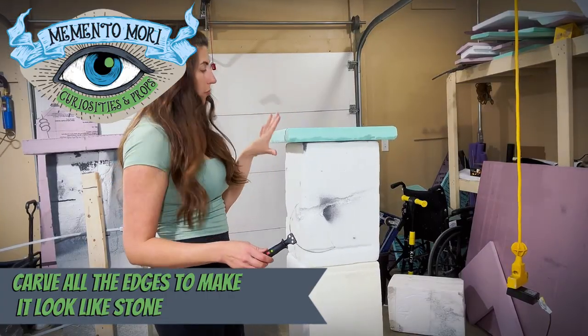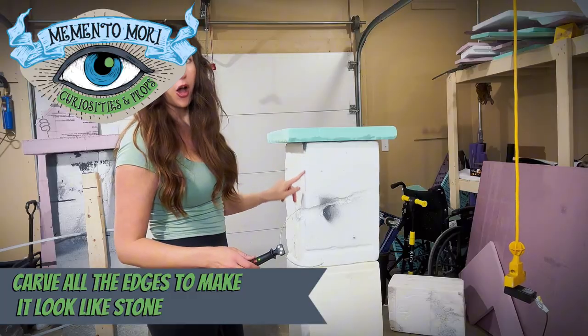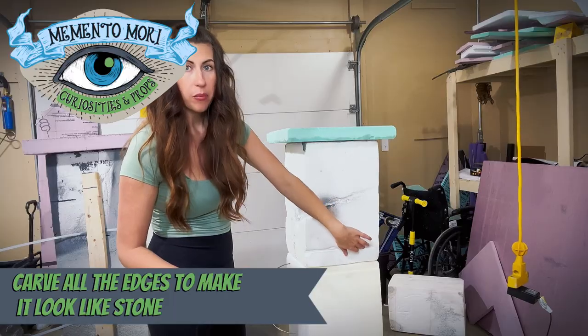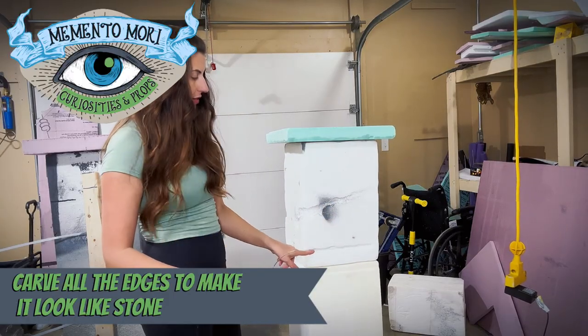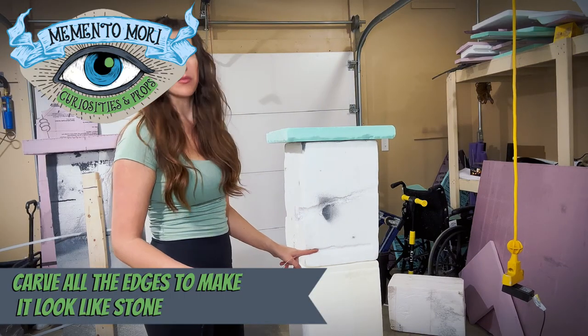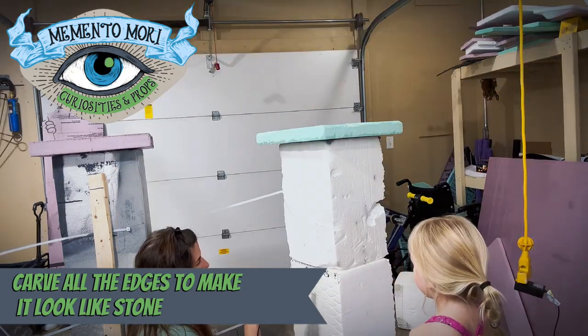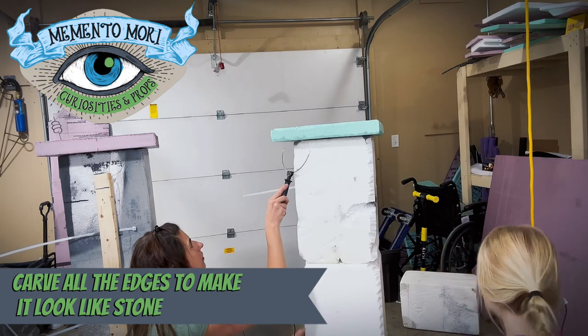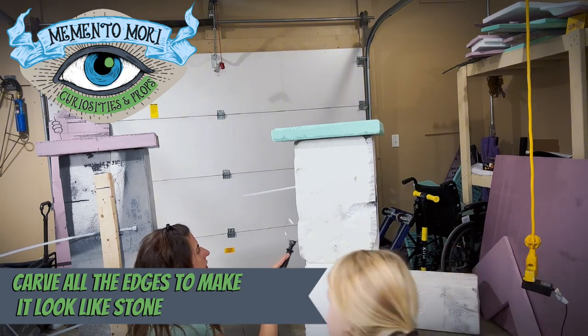You're going to want to repeat that process on the edges and you want to kind of carve out any imperfect areas. Any dents in the foam from where things were sitting on it — just go in and carve out all the little places where it's sticking up, the damaged spots, and all the corners.